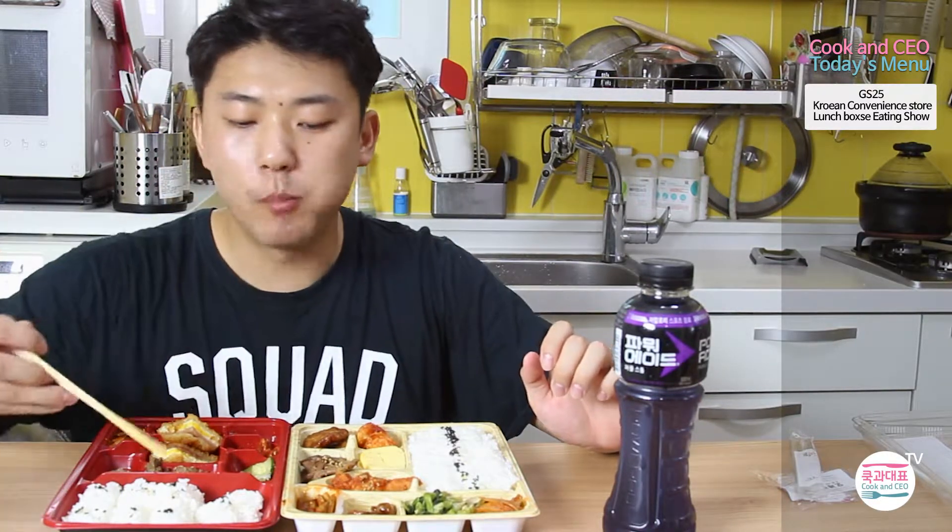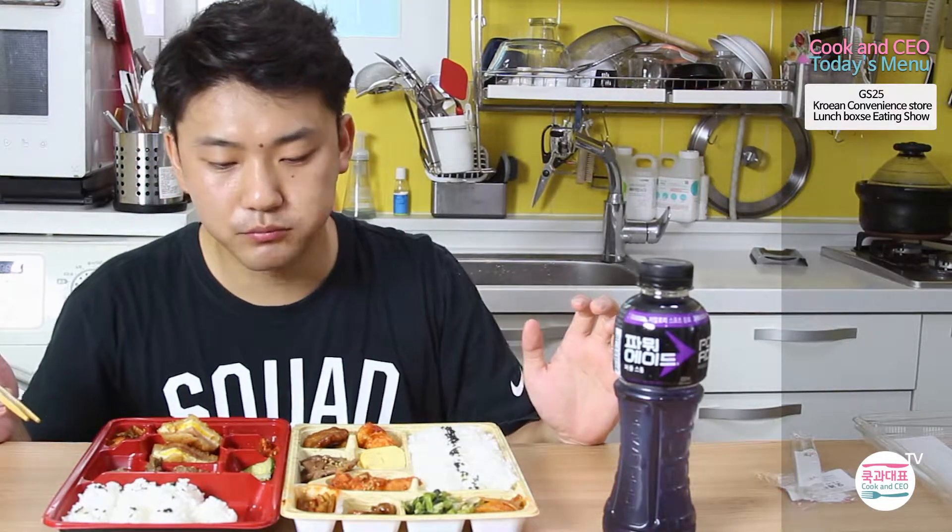You have to warm it up. Since most Korean food is meant to be eaten hot, you have to warm it up. Basically, how to eat it — you put these in a microwave and warm it up for about two and a half minutes.